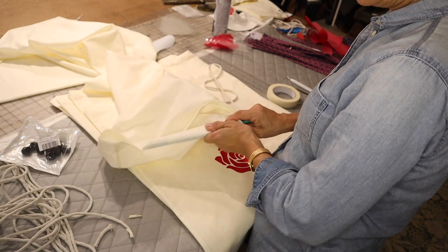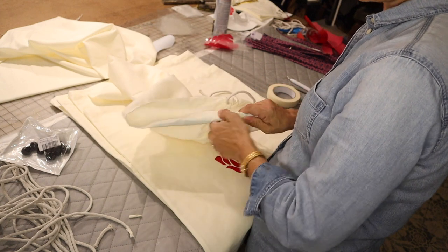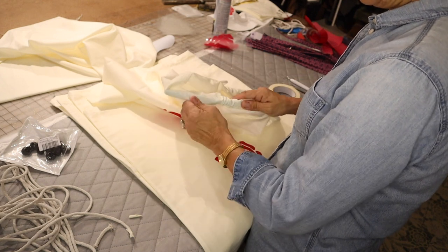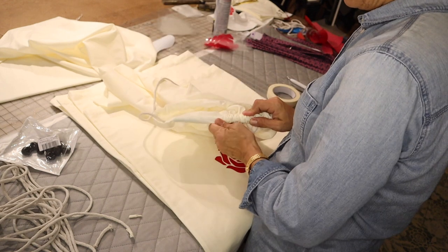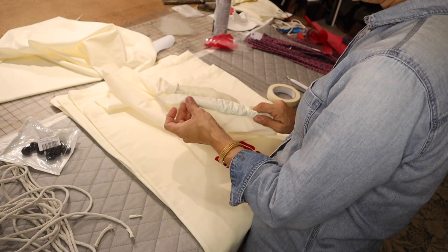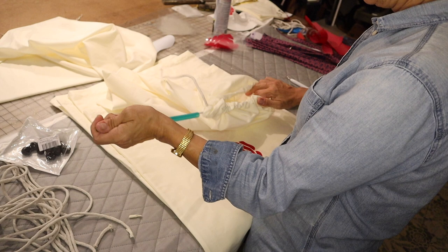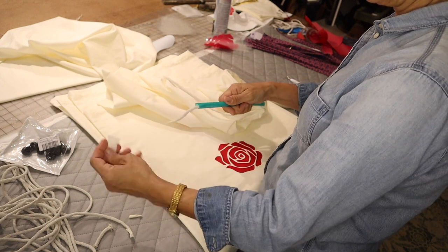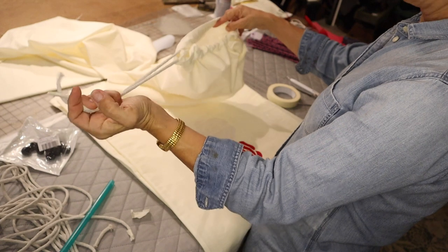Just feed it, keep feeding it on there. Pull it off the end. I just went right past the other hole. That's how fast it is to do this. Then just untape it, keep the tape, pull that off. And that's all there is to it — it's done threaded.